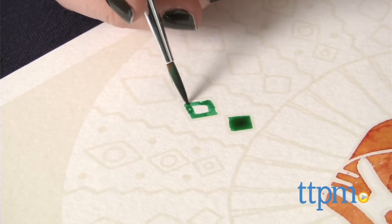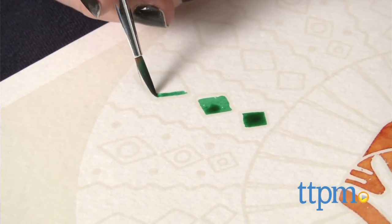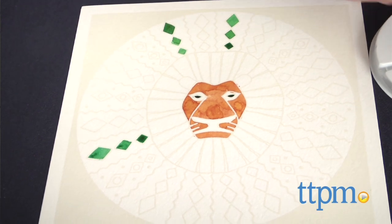It does, however, require some patience and focus, despite the foolproof method. The Aquarellum Mandalas paint set is from Centosphere and it's for ages 8 and up.